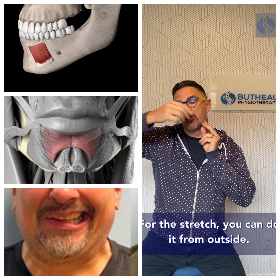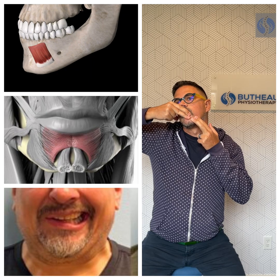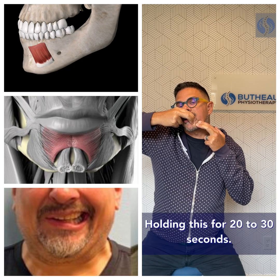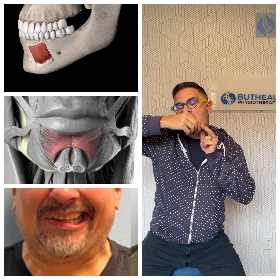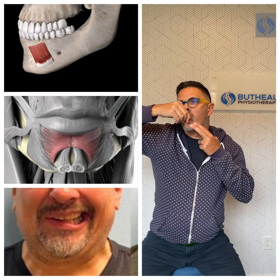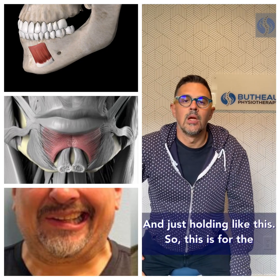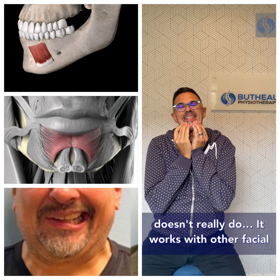For the stretch, you can do it from the outside just like this, holding for 20 to 30 seconds, or more aggressively from the inside, and just holding like this. So that covers the massage and stretching.